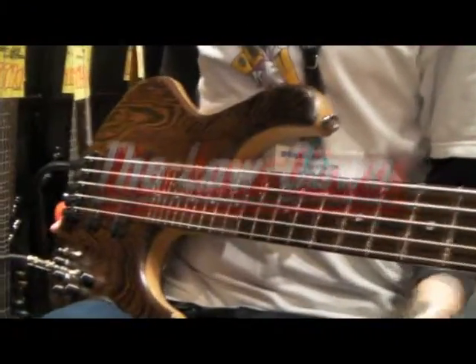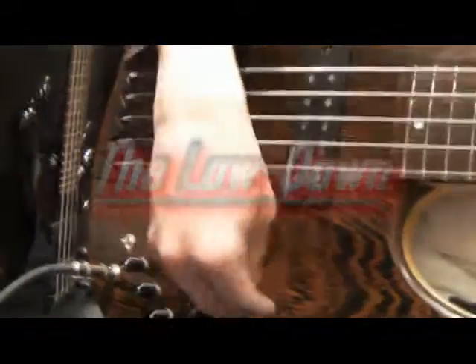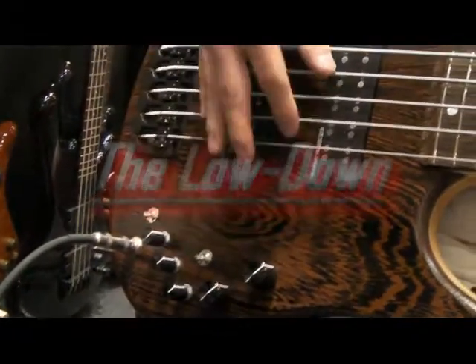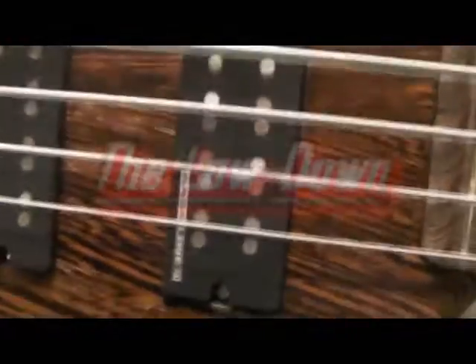So let's have a look at the controls on this thing. You've got front and rear volume — front pickup and rear pickup volume. You can mix the volume for both pickups as you like. And as you can see, they are custom shop humbuckers.